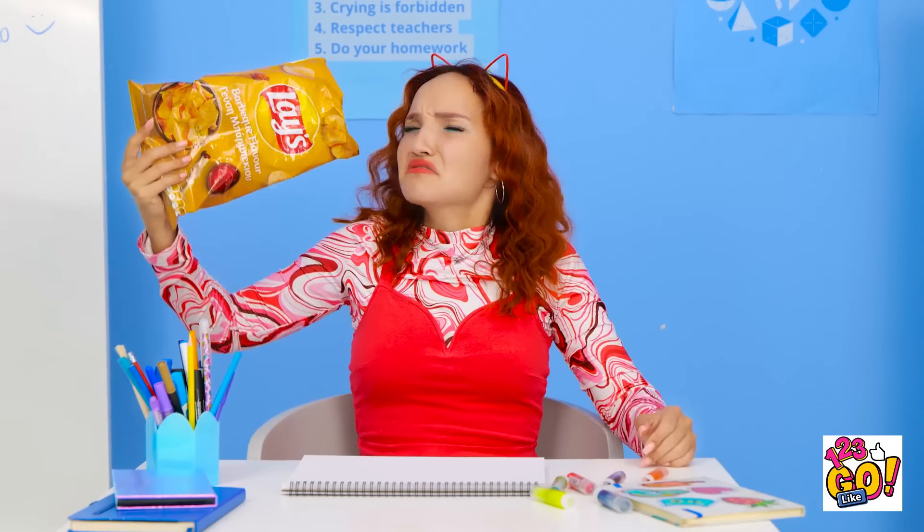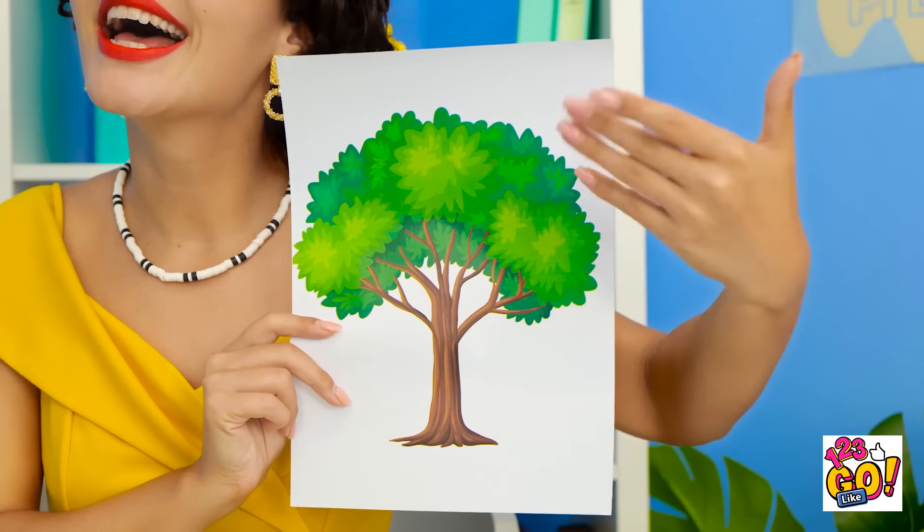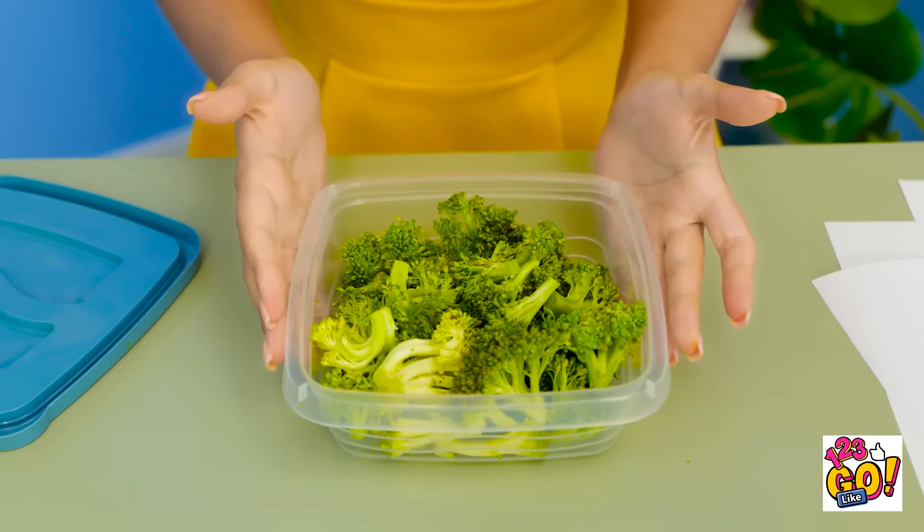Girls! Can you be careful? I'm all out of chips! Now what am I gonna do? I have an idea! This is your first challenge! I want you to draw a tree! I think I can do that. It shouldn't be too hard. And I'll have a bite to eat. Mmm. Delicious broccoli.